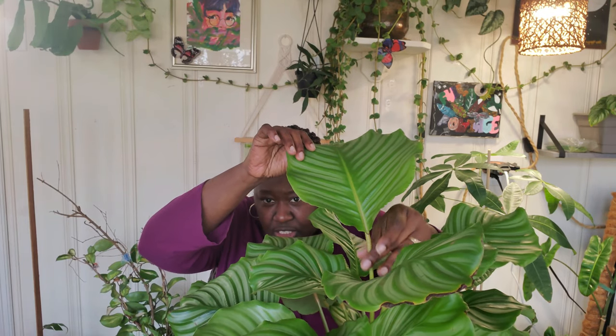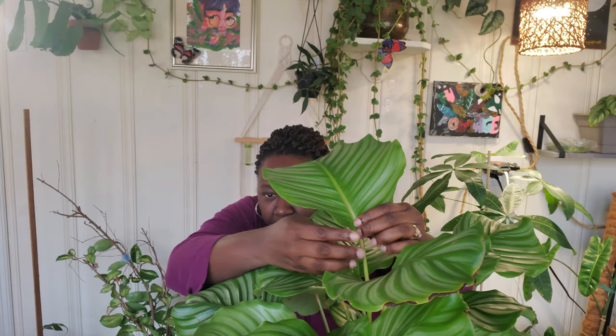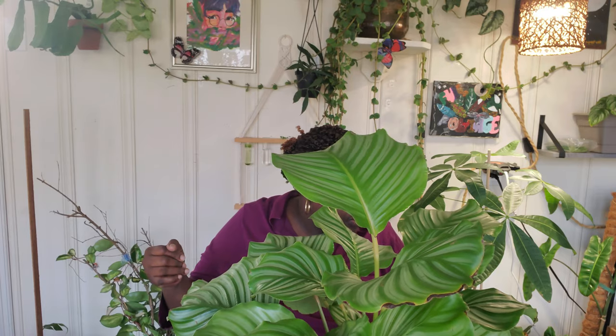That leads into preparation step number two: checking for pests. Pre-springtime is a perfect opportunity to inspect your plants, and really any time you're cleaning leaves is a great opportunity to inspect them. One thing to take note of is that pests tend to hide where the stem or petiole meets the actual leaf.